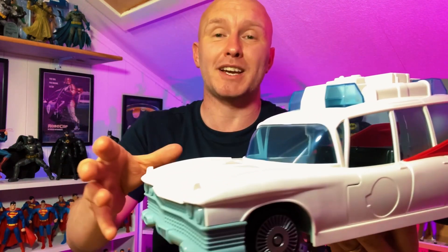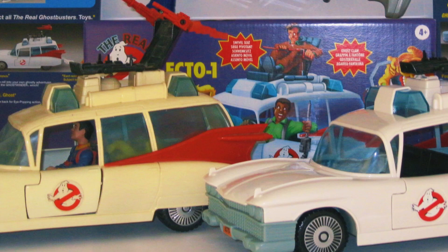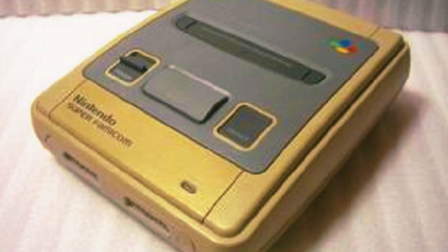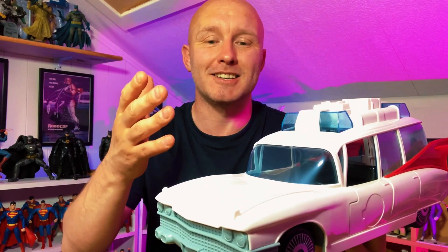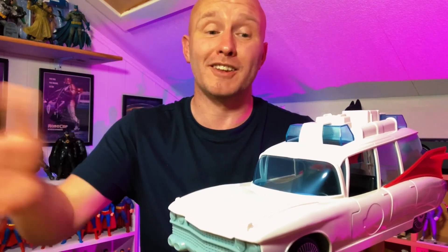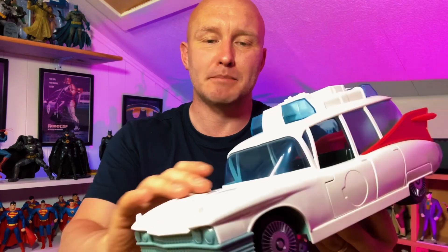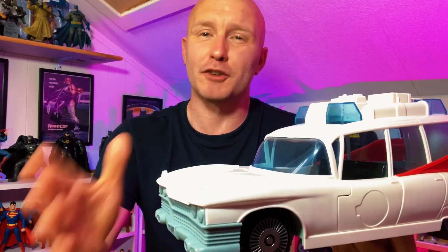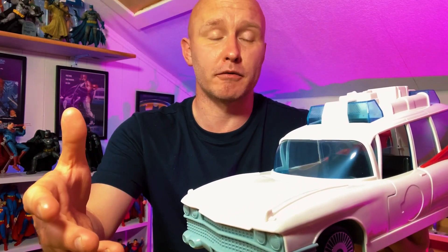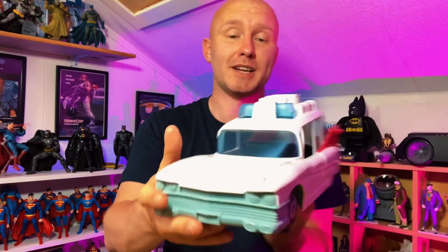I'm pretty sure the original one was not as shiny — or maybe that was just because my vehicle had been played with throughout the years and lost its shininess. A lot of the original Ecto-1s you can pick up second-hand now have a yellow stain on the plastic, like some plastic turns over time. If you look at any Super Nintendo or NES, you'd be hard pressed to find one that hasn't turned yellow, and that is exactly what most of the original Ecto-1s did. This one looks like it's got a shiny matte paint on top of it.